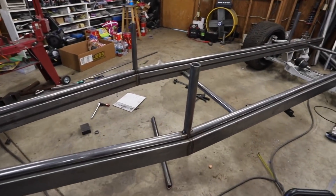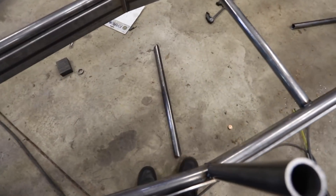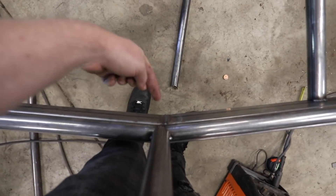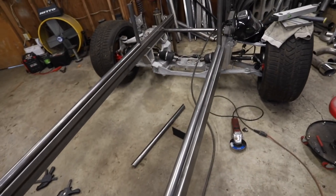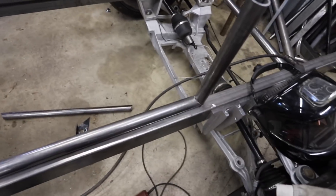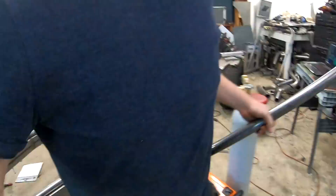All four uprights are tacked in — exactly up and right. Next, before we drop this whole thing down, I need to get the center support bars in. They're coped for two angles already, and now we need the third notch as well. In the back it's now a 45, so there's a bit more work there too. I'll get tricky with the tubing notcher, get those supports in and tacked, and then we'll be ready to drop this lower structure underneath the car where it belongs.